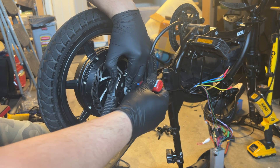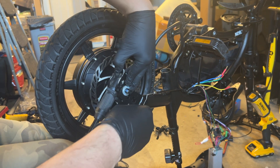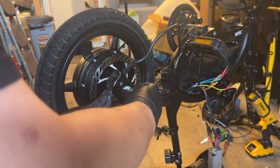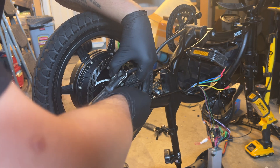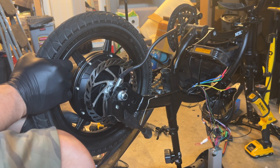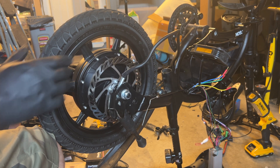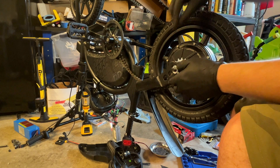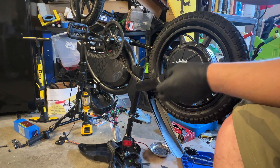A couple dabs of loctite on the threads closest to that washer, then start snugging it up. There we go. All right, for now it's just going to be finger tight. Before I forget, let me apply that loctite to the left side as well. Got my loctite on there — let me make sure this little torque arm is seated. Actually, let's get the chain on first.